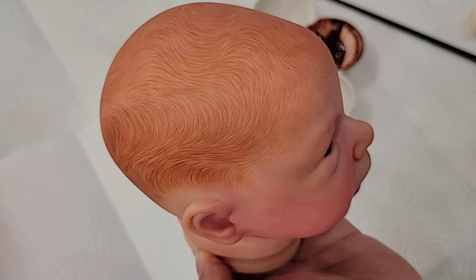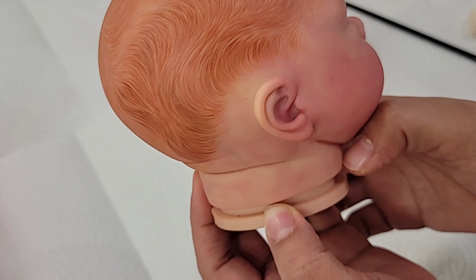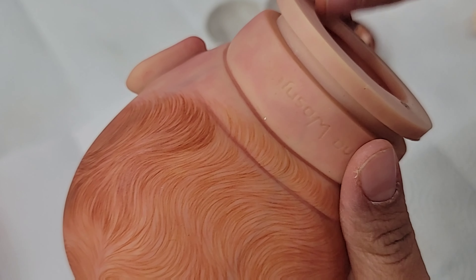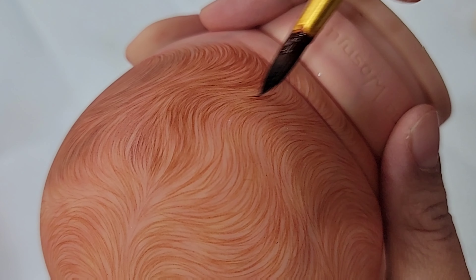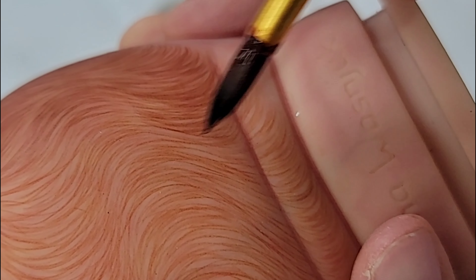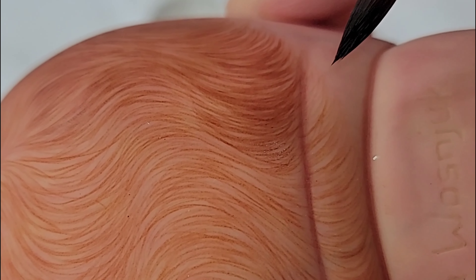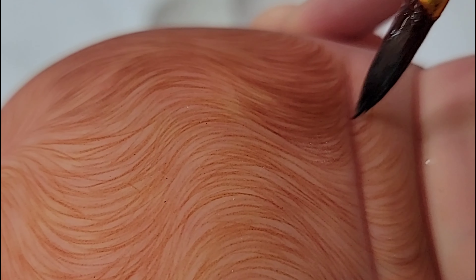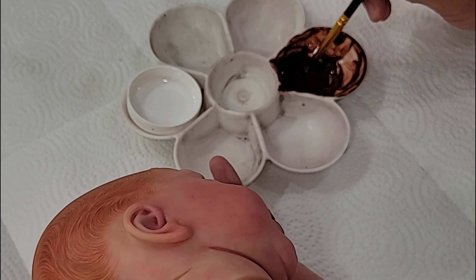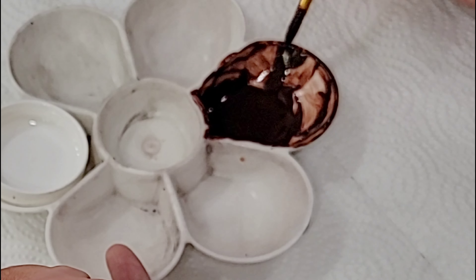I'm using Genesis heat set paint. I did mix a few different colors to achieve this tone. To give you an idea of what's in the mix: there's some burnt umber, burnt sienna, Genesis red, and quite a bit of black — believe it or not. I also use linseed oil. I never noticed how much linseed oil I use in my mixes until I started making videos and people started asking questions.